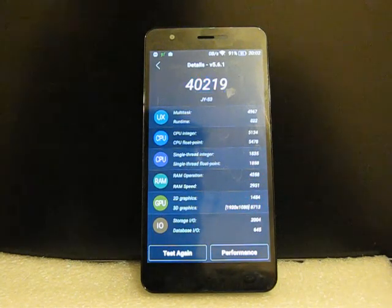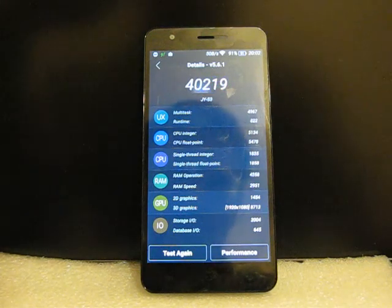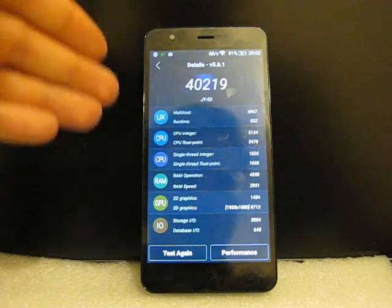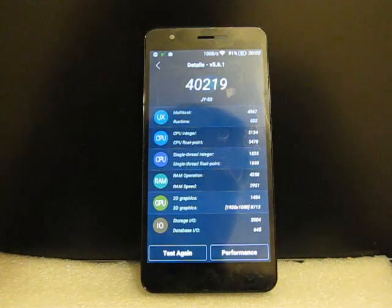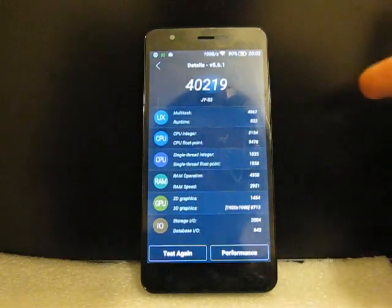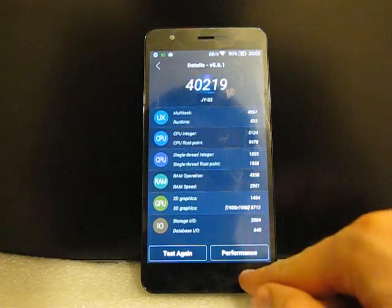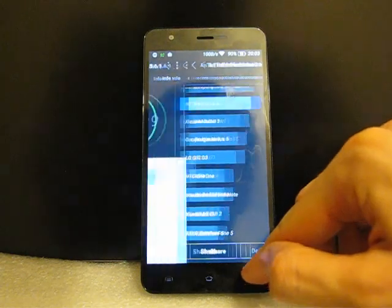There is also the MTK6595 processor based on Cortex-A17 architecture, which is one of the latest performance architectures. But the MTK6752 in this phone has an even more advanced ARMv8 architecture, while all previous processors had ARMv7. So this processor may be slower than MTK6595 in some ways, but it's much faster than MTK6592 and much more architecturally advanced than any previous MTK processor.